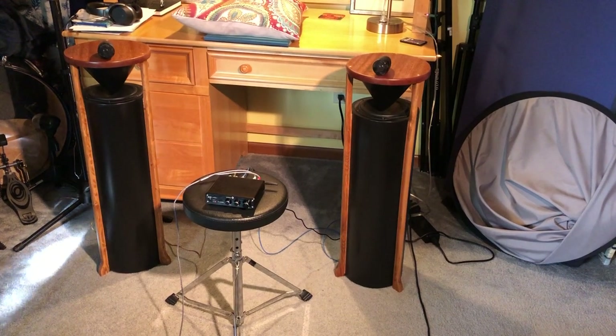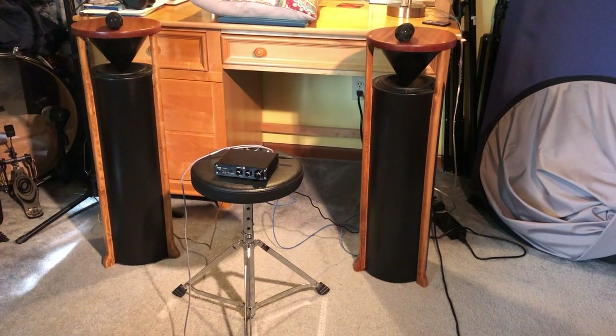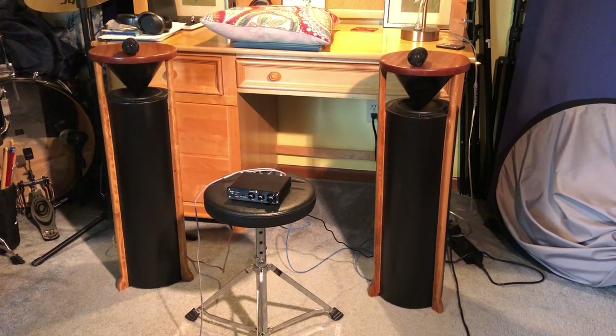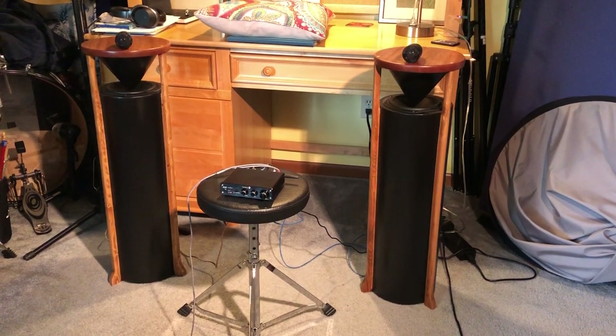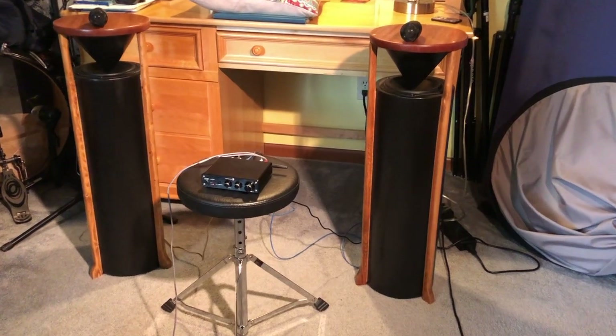Hello, Henry DeGrow here with a demo of some speakers I just finished that I'll be listing on Etsy under my shop, DeGrow Audio, and probably on eBay with the username Henry's Utopia. But I just finished these.